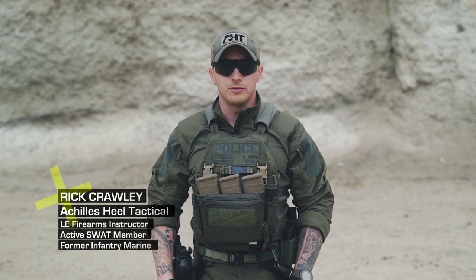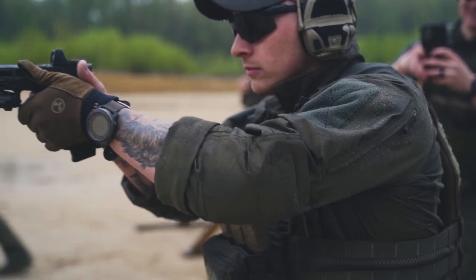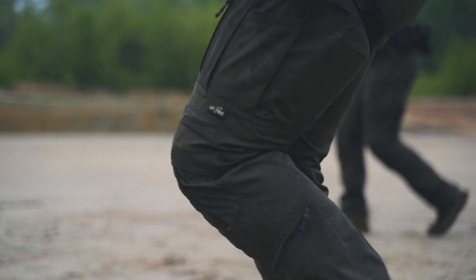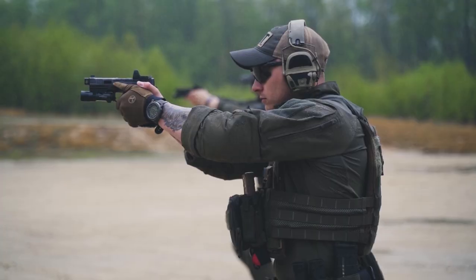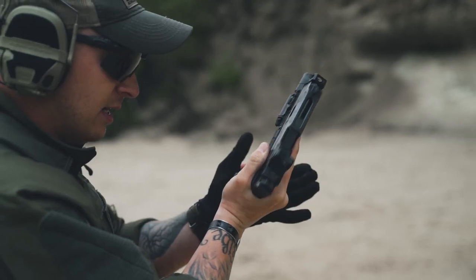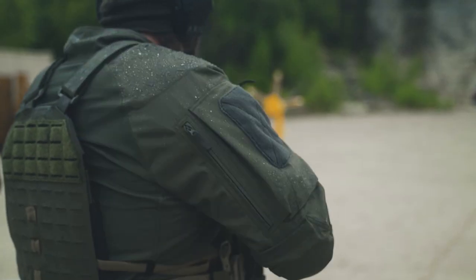Welcome to a new UF Pro Series. I'm Rick Crawley with Achilles Heel Tack Tool. Over the coming episodes, we're going to be teaching the seven fundamentals, building a shooter from the ground up.